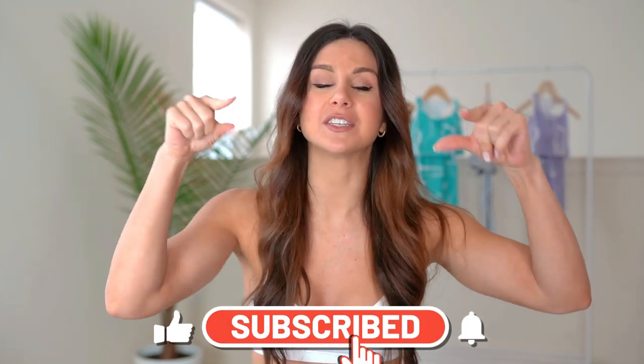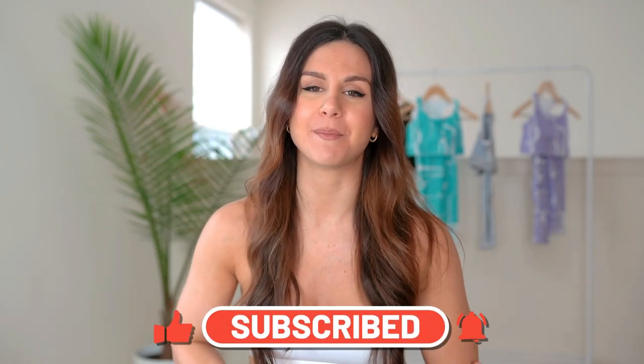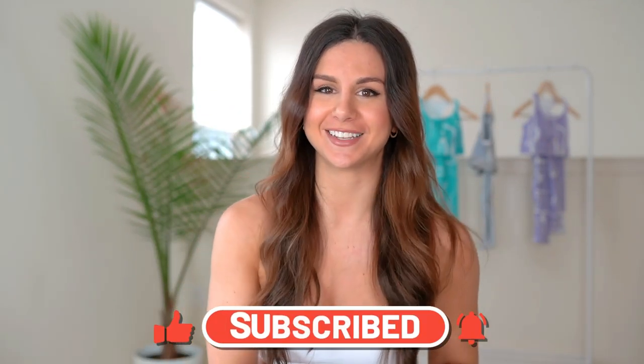I'll have their site linked down below as well as my measurements so you guys can get an idea of the fitting. If you are new to this channel, welcome — my name is Ashley and I make videos on all things fitness every single week, so definitely hit that subscribe button so you don't miss out.